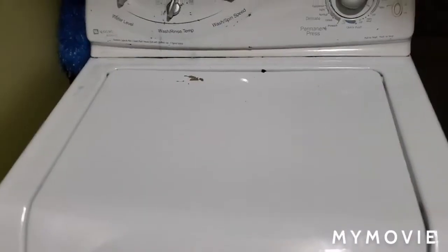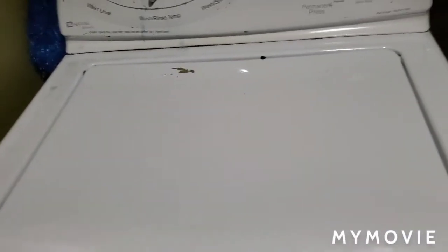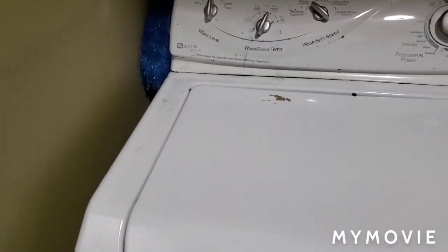Bad news. My dad did some research. Before we actually get into that — we checked the belt. We had to flip the washer on its side, and I checked it and the belt was completely normal.